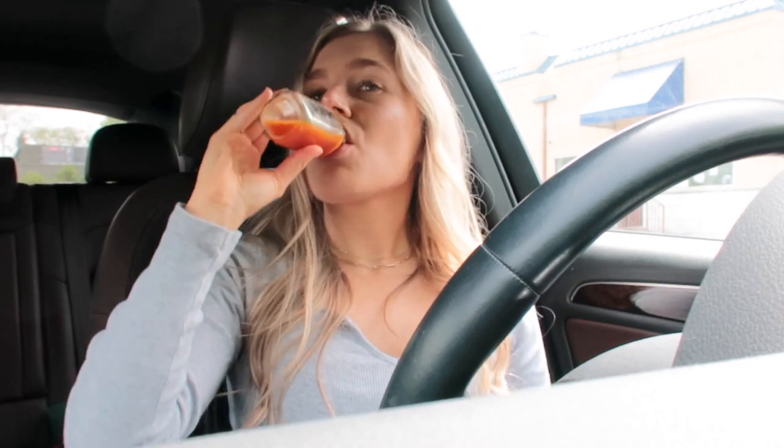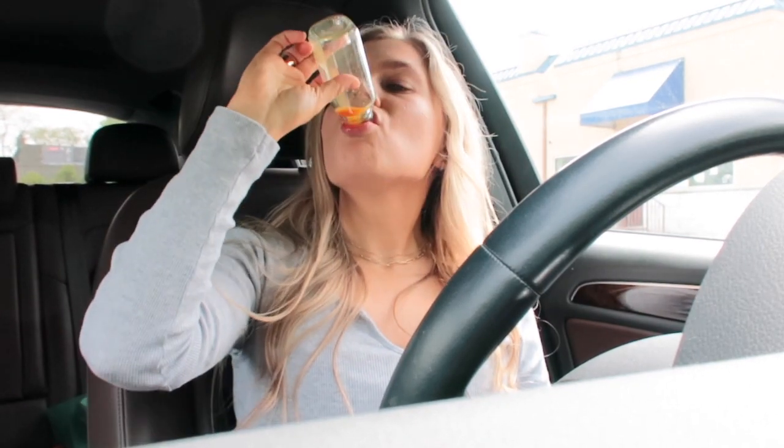Definitely has cayenne pepper, because I totally just got that feeling. And the ginger — you could feel it like in your throat. But it's really good.